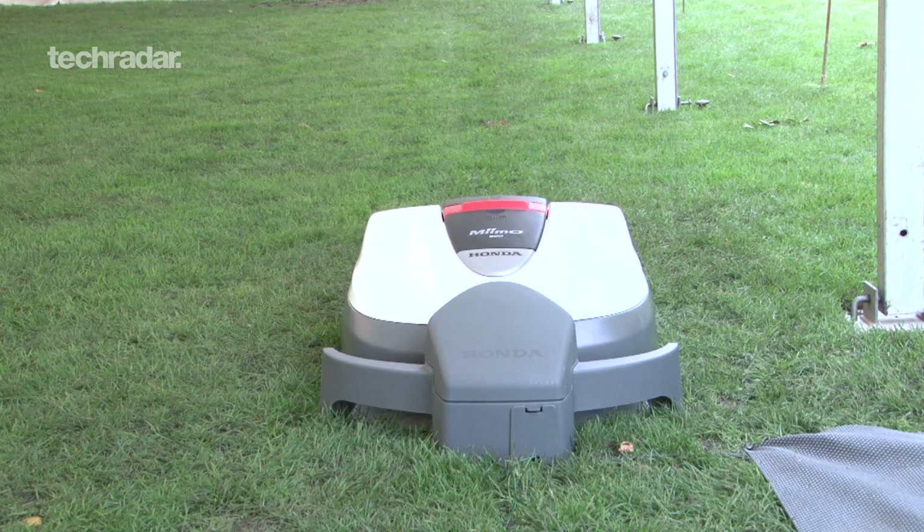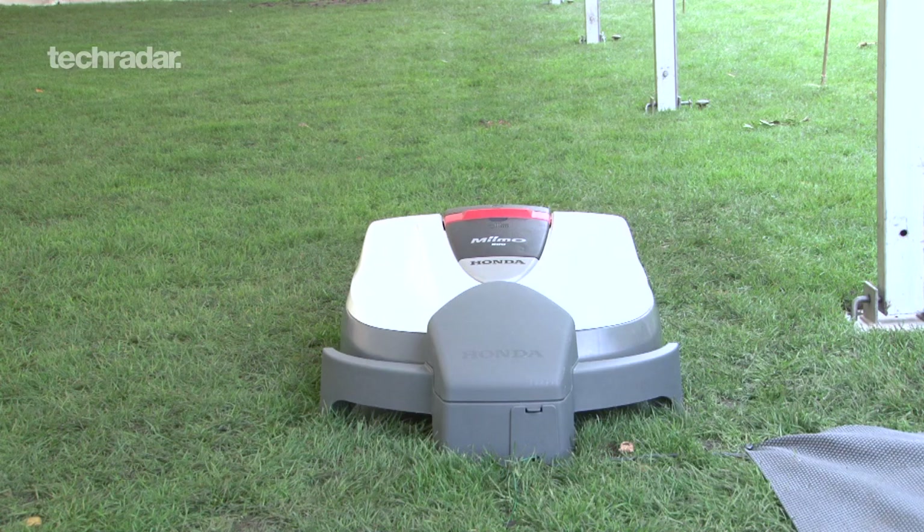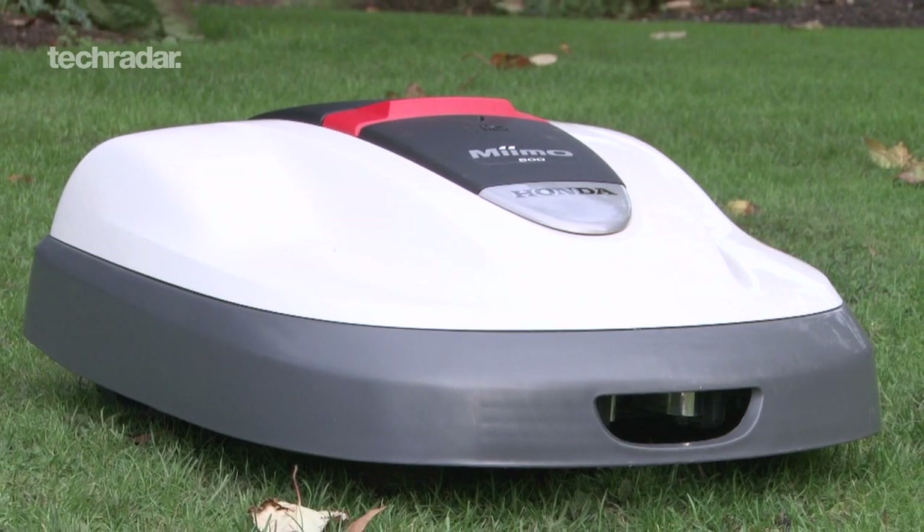But keeping your lawn in pristine condition whilst not lifting a finger doesn't come cheap. Prices start at £1,999.